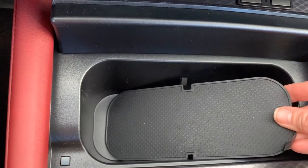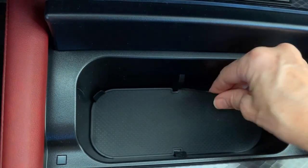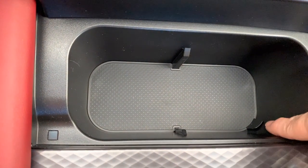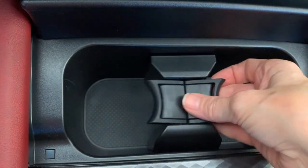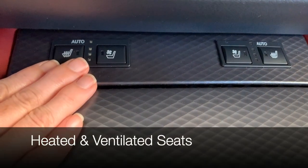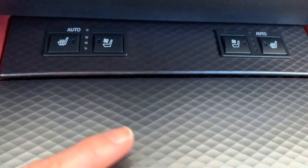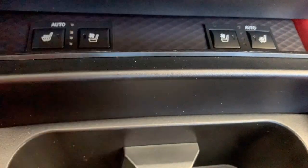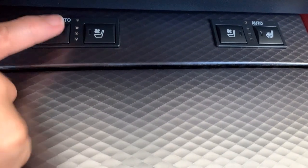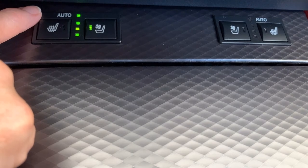Just above your cup holders are your heated and ventilated seats for the driver and the passenger. Your heated and ventilated seats have an auto mode — the first time you push the button, auto is going to turn on. You can hear the fan engage. If you want to take over control, just push the button again. There are three levels of fan and three levels of heat — just keep pushing until you have the setting you like. The same is true for the passenger side.